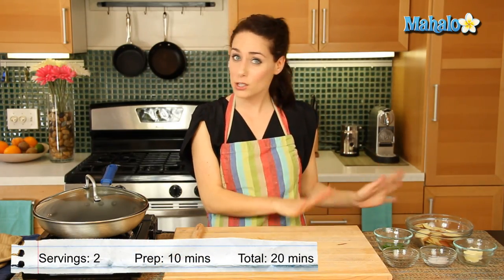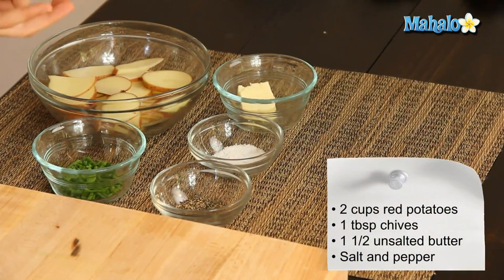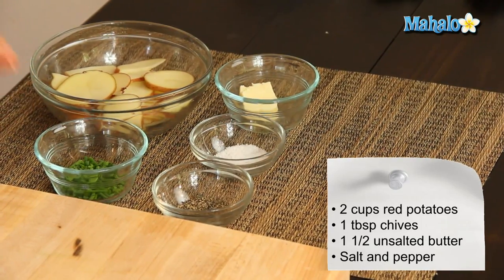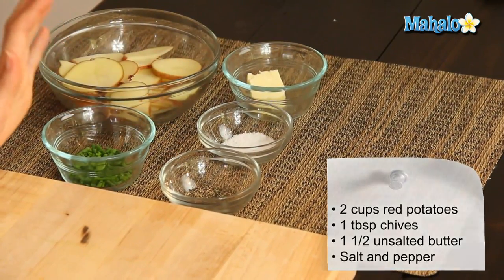So I have our ingredients all laid out here. We're going to start with two cups of thinly sliced potatoes. I've used red potatoes, but you can use any kind of potato you'd like. We have one heaping tablespoon of fresh chopped chives, one and a half tablespoons of unsalted butter, and then salt and pepper that we're going to do to taste.